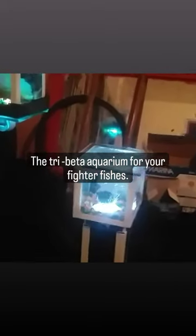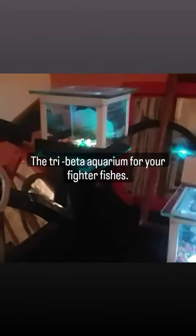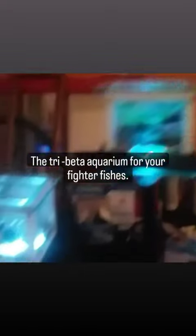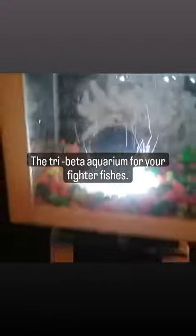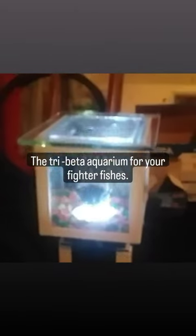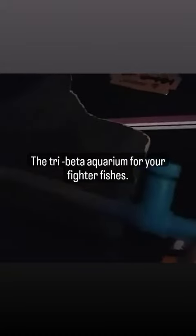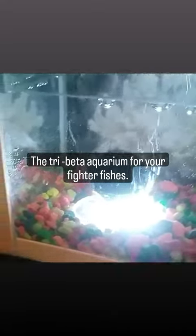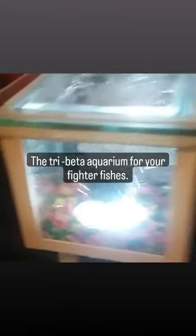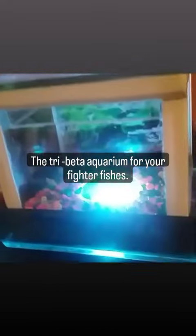Here we go — Marlon the fighter fish aquarium. It has a tree compartment, the main section, and it carries the air pump. This little blue part right here is used for controlling the pressure of the air bubbles — you can turn it up and turn it down. It also carries the switch right here.